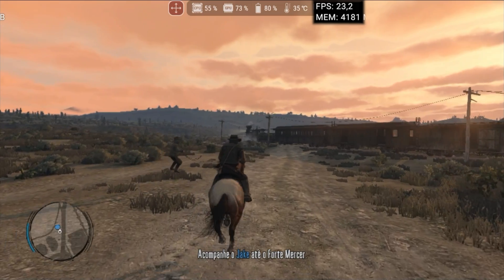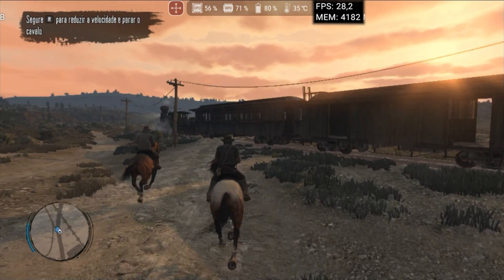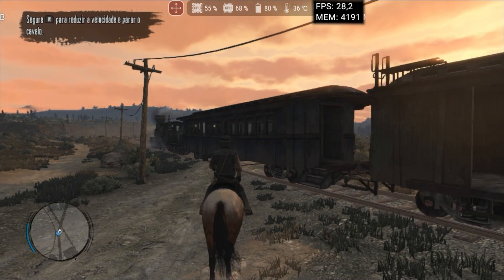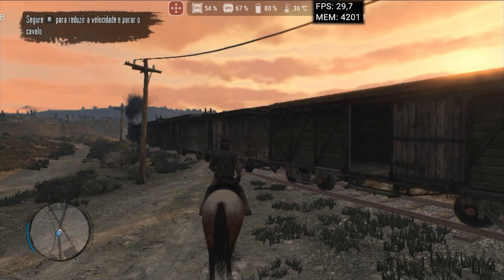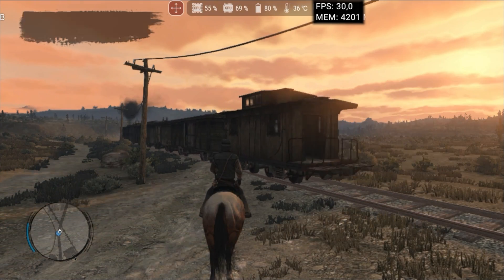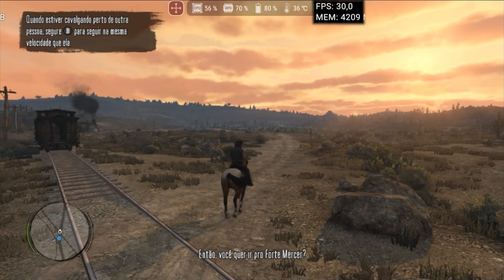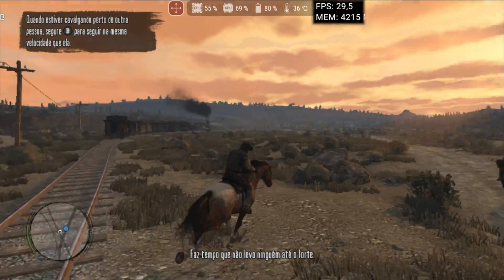There were significant improvements in running Red Dead Redemption. I was able to increase the resolution from 50% to 75% with TV mode enabled. Although it's still not the ideal experience — with several objects disappearing from the screen and FPS dropping drastically to 20 — the colors are rendered correctly. In my opinion, it will still take some time for this game to become truly playable on Android.